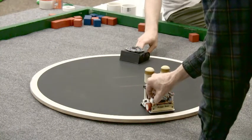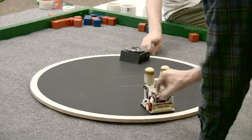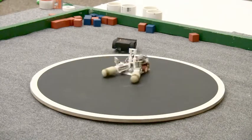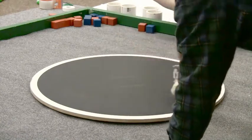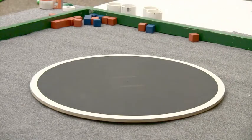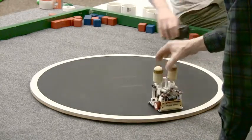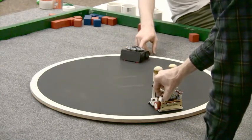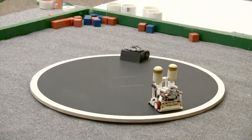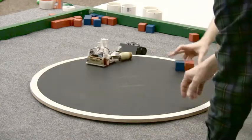Three, two and a half, two, one, go. Oh my goodness. I think we're going to throw a pipe in there. Round two. That'd be fun — sumo with obstacles. Ready? Three, two, one, go. You should try that — put a bunch of obstacles in there. I think at the end we'll put all the robots in there together.